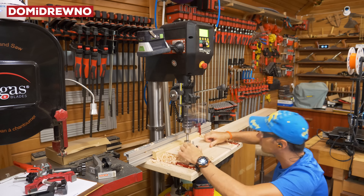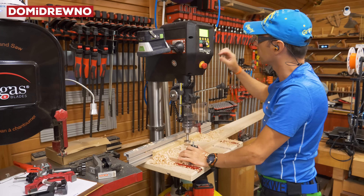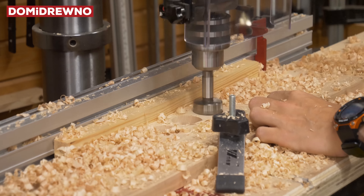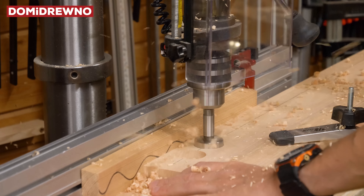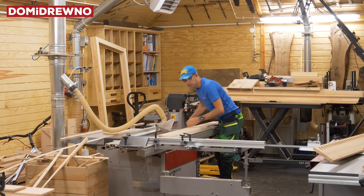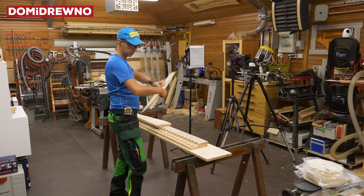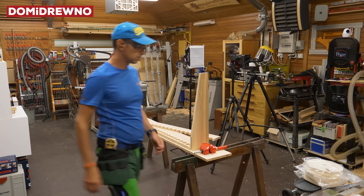Actually I should have drilled two holes at the same time, but I didn't — oh, never mind. So the first holes go through the material, and now it's about 10 millimeter depth.